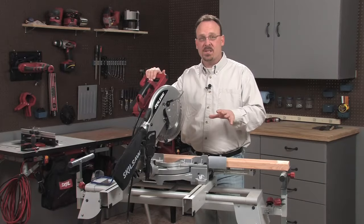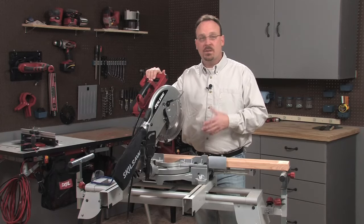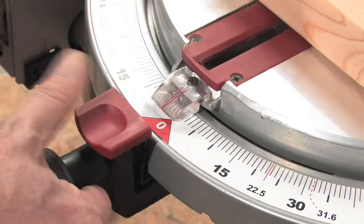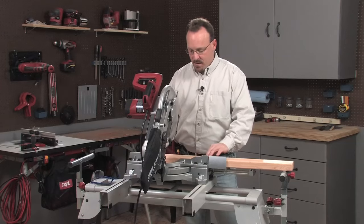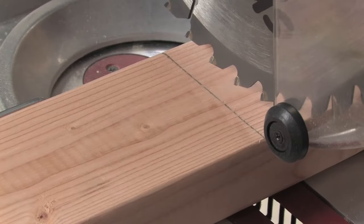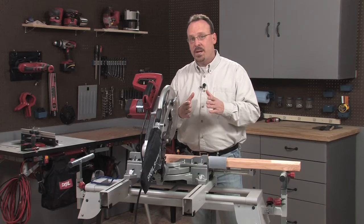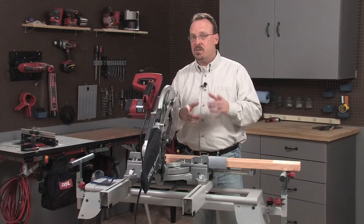We'll start with the simplest cut, and the one you're probably going to make most often — it's a cross cut, straight across the grain of the board. I've already marked this board where I want it cut. I need to make sure my miter angle is at zero and my bevel angle is at zero. Then I'll align the board by bringing the saw blade down and aligning it on my cut mark. I need to align the blade on the waste side so that when I cut it, the board will be exactly the right length. If I cut on the other side of the line or even on the line, it's going to be too short.